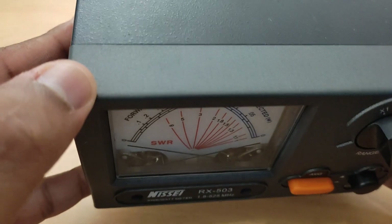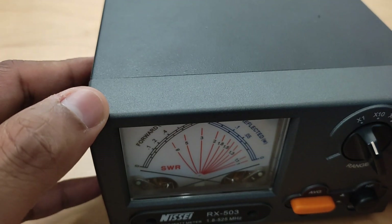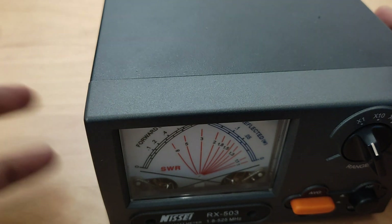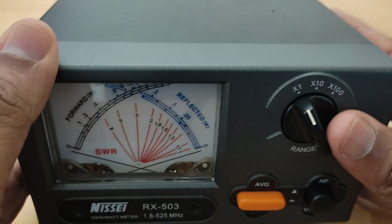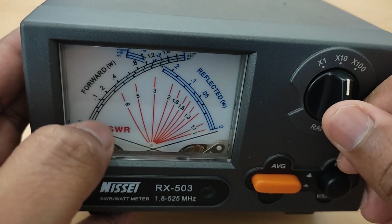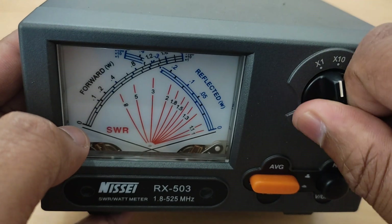This is an analog wattmeter — you don't have to power it up to get it working. Compared to the other wattmeters from NISSY which are digital machines. This is a selector button; you can see on the dial it can be multiplied, and you can measure higher power using the selector button.